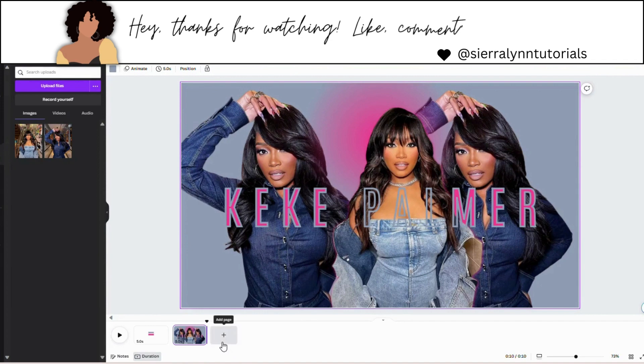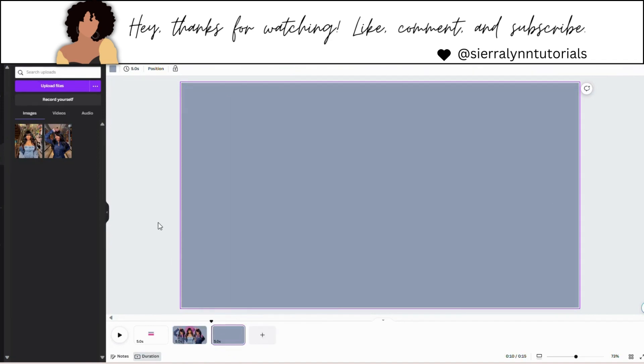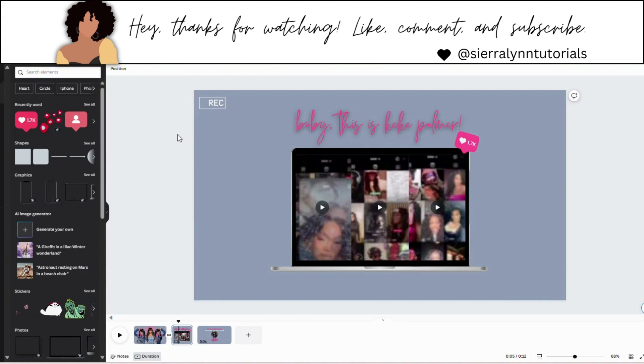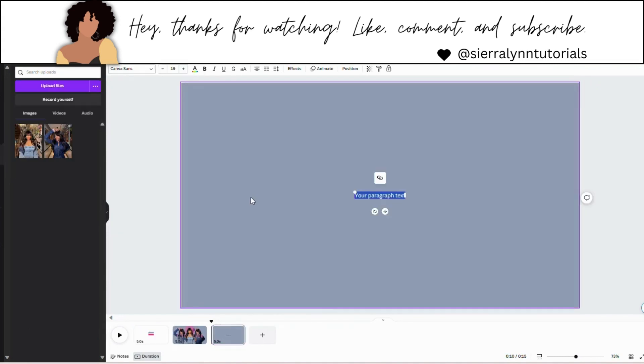So you're just going to hit add a page. Now we are going to type out 'baby, this is Kiki Palmer' — her little phrase. Let's make this bold and move this up here.